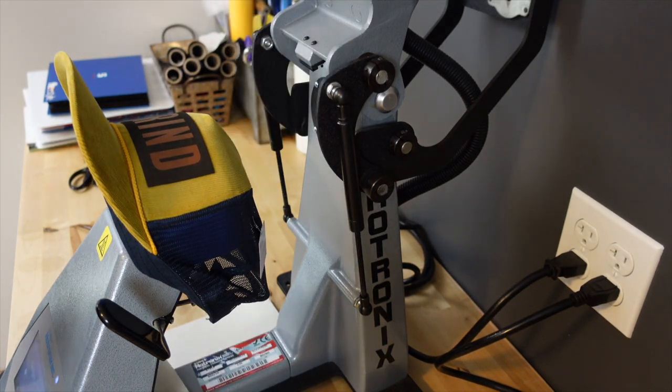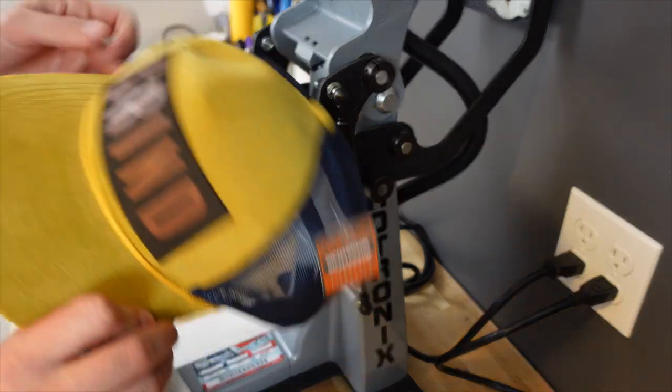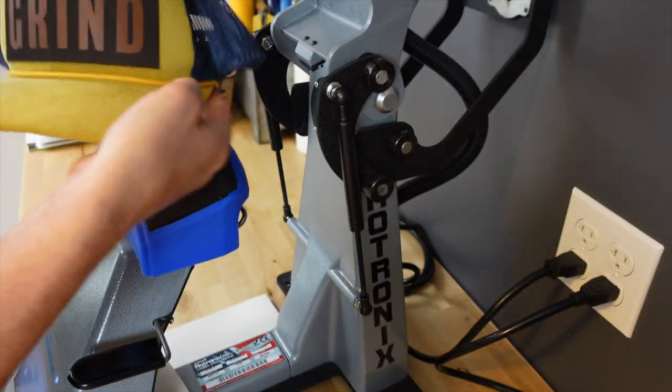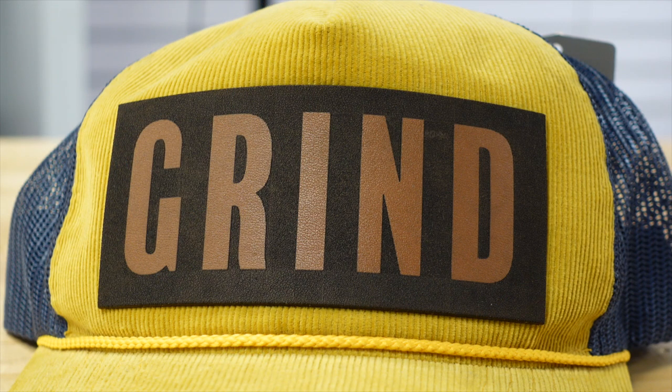The press will automatically open when it's complete. Unlock your hold-down device, take the hat off the same way you loaded it, and let it cool down before you start picking at the edges. It's definitely on there to stay — a highly durable completed result.